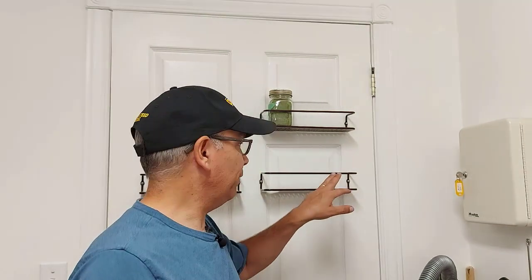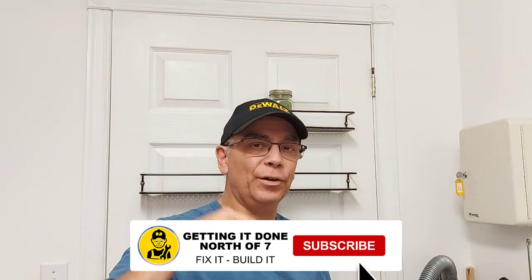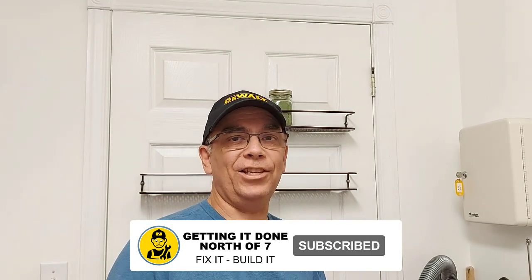Now you know my hack for fastening items and objects to an interior hollow door. You can get PL at any hardware store, and if you're looking for these types of spice racks, I'll leave links to that below in the description. Don't forget to watch that video where I fastened the towel ring to the bathroom door — that towel ring has never fallen down. If you like this hack, hit the thumbs up, don't forget to subscribe, and we'll catch you on the next one.